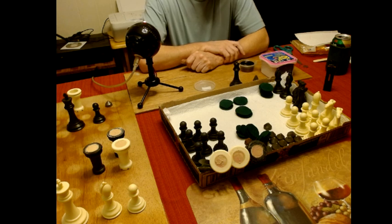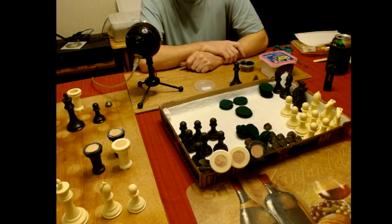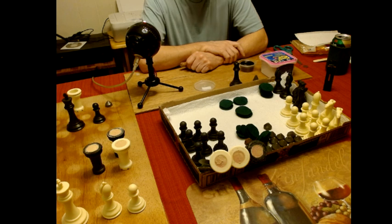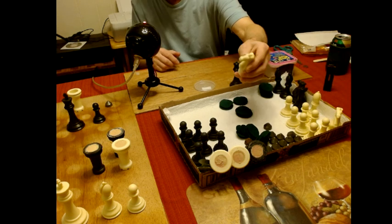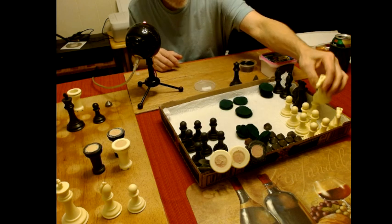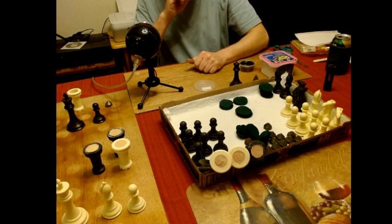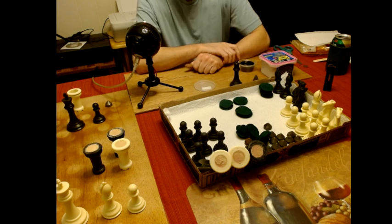I've been having trouble making videos, but I'm hoping this is going to work. You've seen videos where people are refurbishing chess sets. I have two of these identical chess sets — I can see the pieces here. I have two old chess sets and I took all the weights out of them.